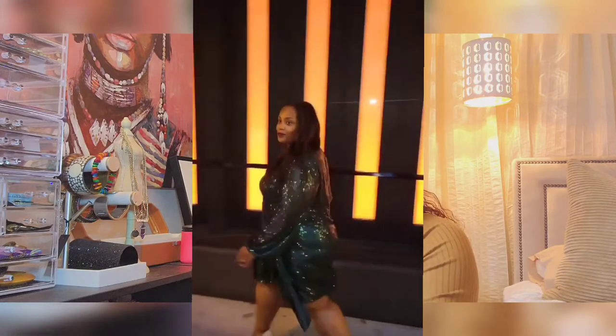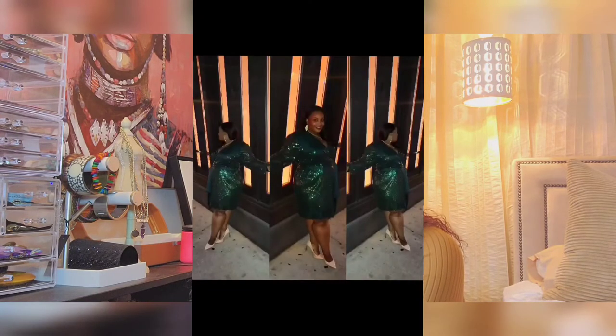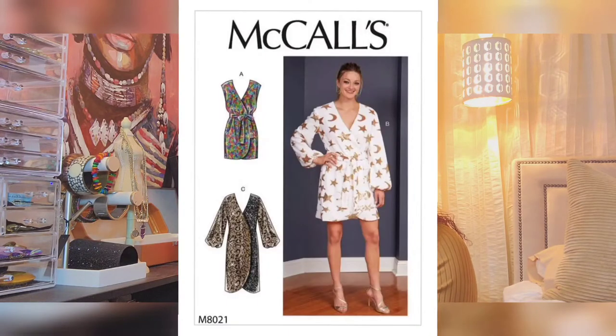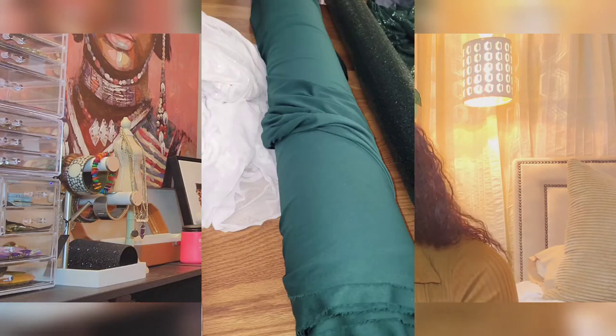I used a McCall's pattern for all three dresses — for this one it was McCall's 8021 View C, with the arms and waist tie from View B. It's seven pattern pieces. I didn't use the pockets for her dress. I did have to line hers since the fabric was pretty much see-through — a rather thin sequin with some stretch. I was able to find a really nice hunter green lightweight knit that matched perfectly for the lining. The pattern calls for two snaps, so I added two snaps.